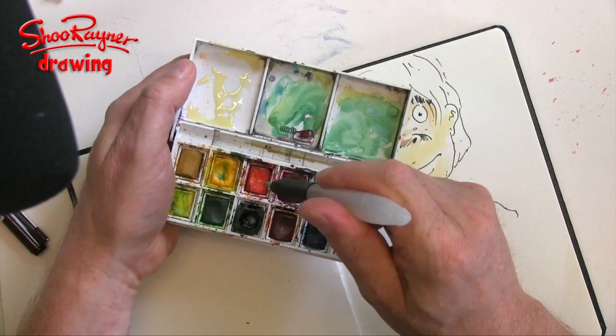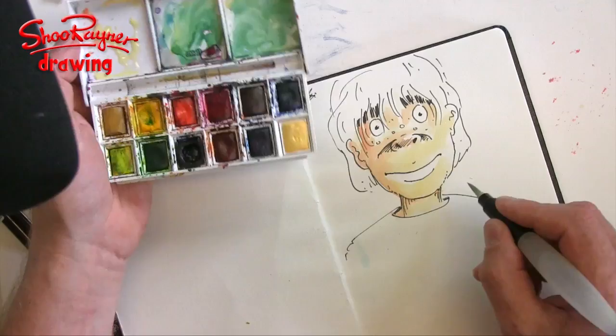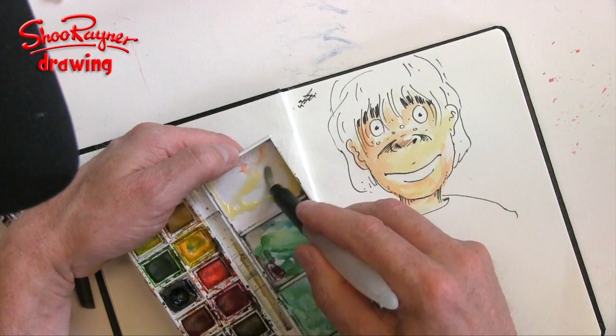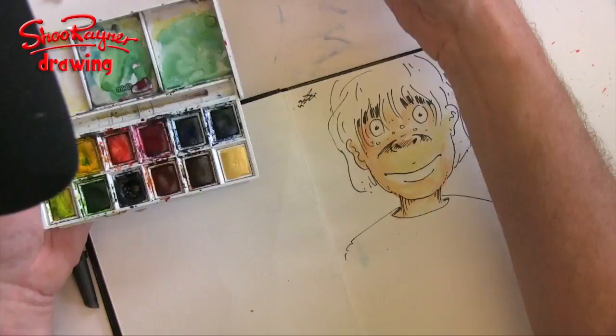I'm adding a little bit of red into the nose here. For different skin tones, you'll want ochres, burnt sienna, and van Dyke brown to sort out most other tones. For a white Caucasian skin tone, I find Naples yellow with a little bit of vermilion to add pinkness works best. Oh — that's not van Dyke brown, I've got them the wrong way around.